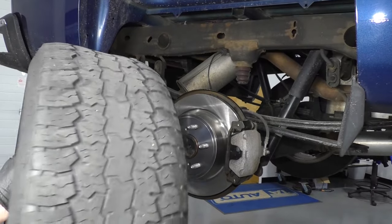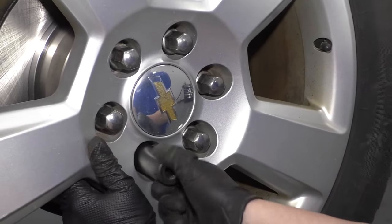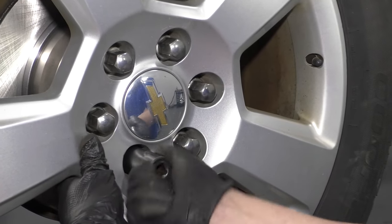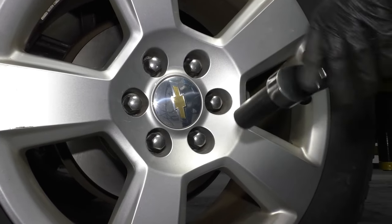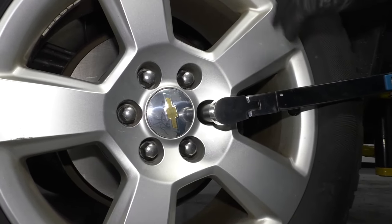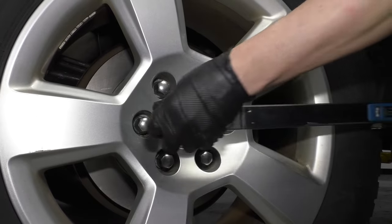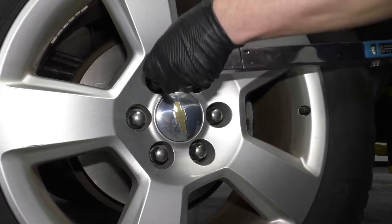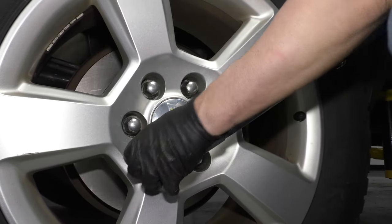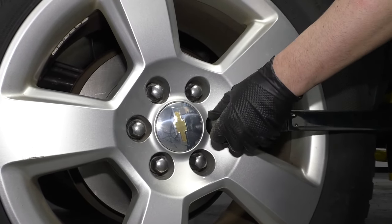Reinstall the tire and put the lug nuts back on. Take a 22 millimeter socket and tighten the lug nuts down a little bit. Then use a 22 millimeter socket and a torque wrench and torque these in a cross pattern — so that the wheel gets tightened evenly — to 140 foot-pounds. Go around again to double check.